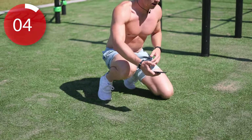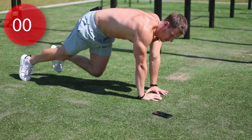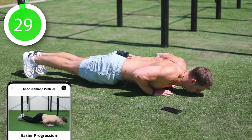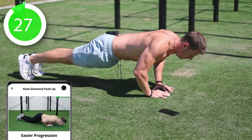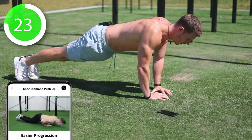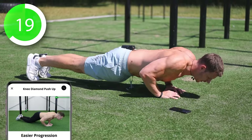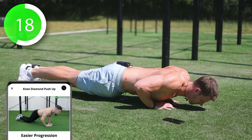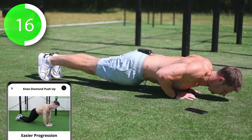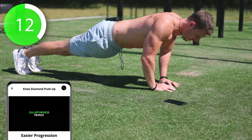Are you ready? Let's get started. All right guys, 30 seconds. To make it easier you can do this exercise on your knees. All the way towards your hands with your chest.